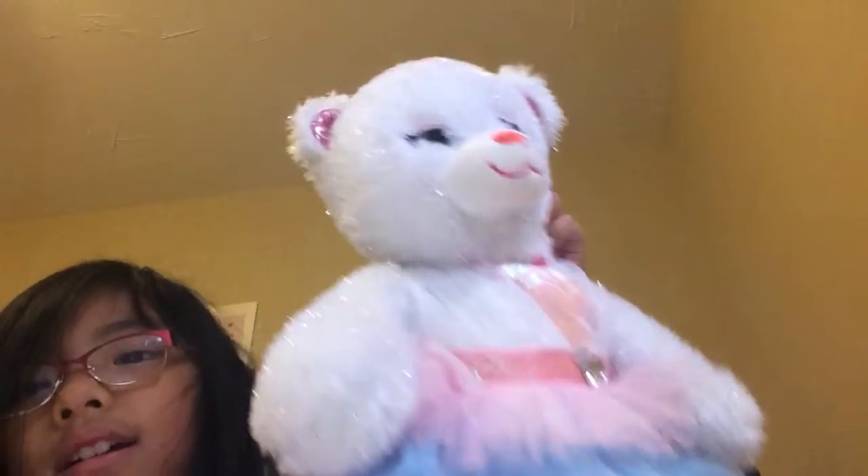And it is time for the spaghetti straps — here they are. You wrap them around the Build-a-Bear's shoulders and place them on the velcro. And then, see — you have your outfit!